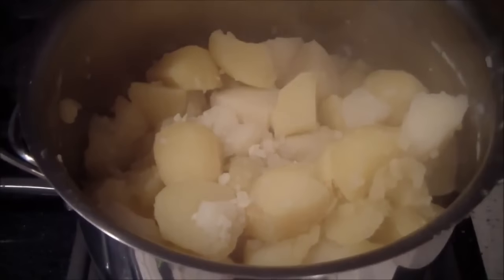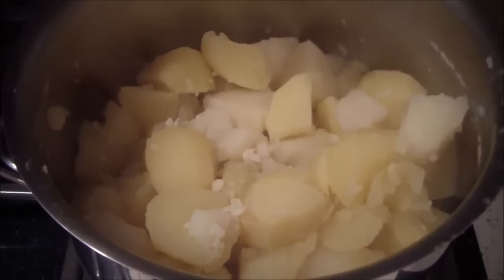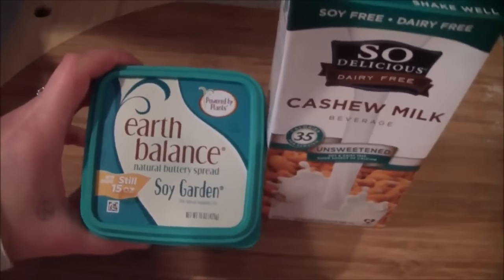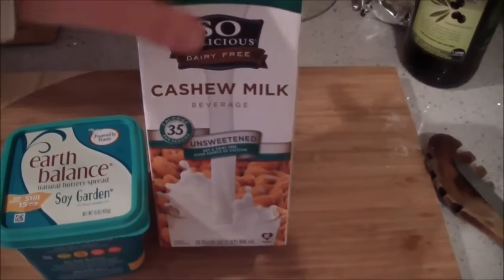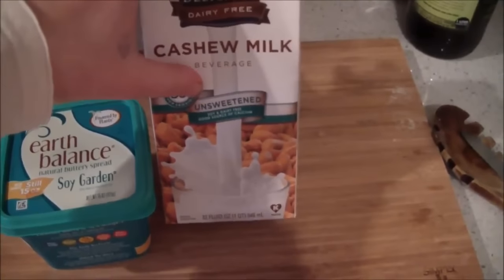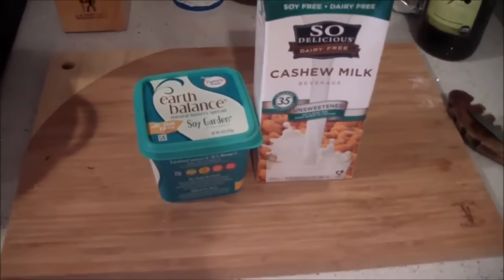What Thanksgiving would be complete without mashed potatoes? You just cook these like you normally would: peel potatoes, boil them, and then mash them up. Add some vegan butter and some non-dairy milk — I happen to be using cashew milk for this, but you could use almond or soy. Then add a little salt and pepper, and some garlic or herbs if you want to get fancy.